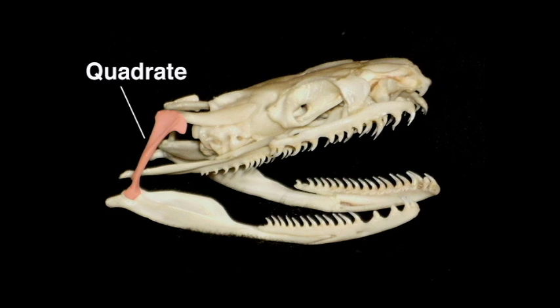What we're talking about is the jaw of the snake. They have this bone called the quadrate bone in the back of their jaw that unhinges and acts as a double hinge, allowing their mouth to open 150 degrees. That's pretty big.